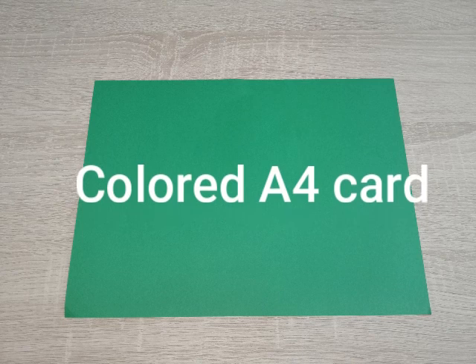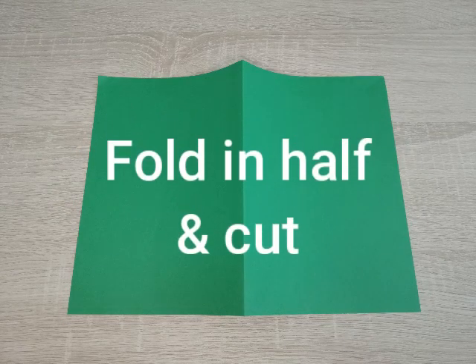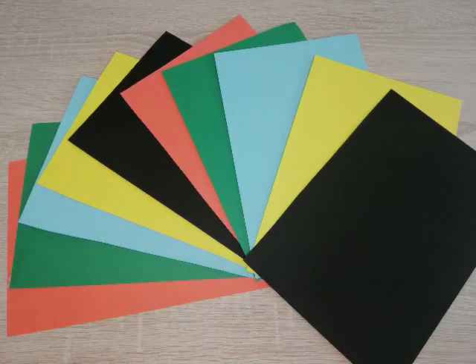To create our counting cards we're going to use some coloured A4 card. We're going to fold it in half and then cut along the middle, which will create two equal sized cards. I've chosen an assortment of colours just to make it a little bit more fun.